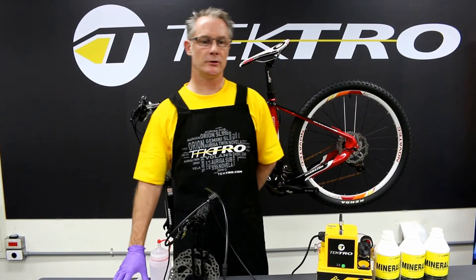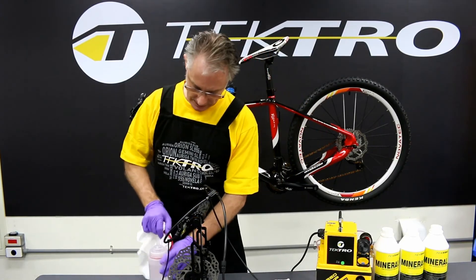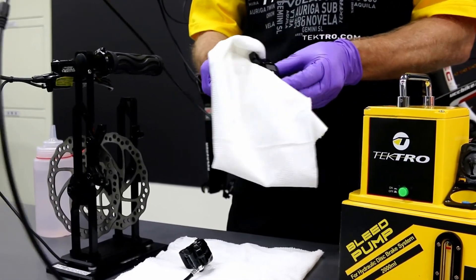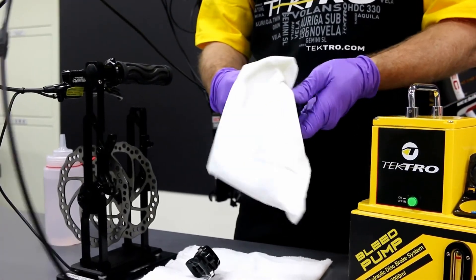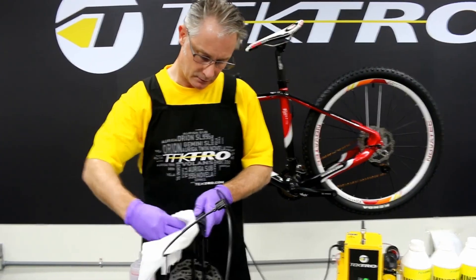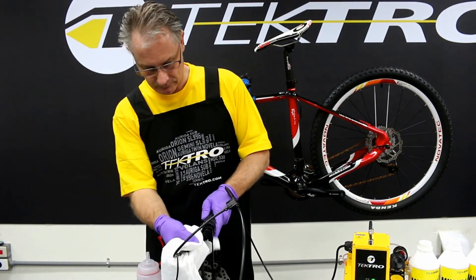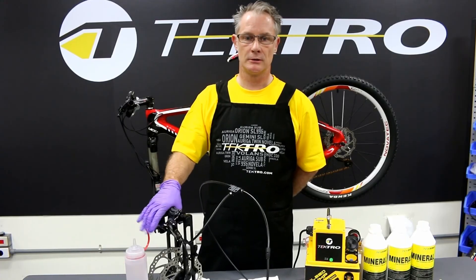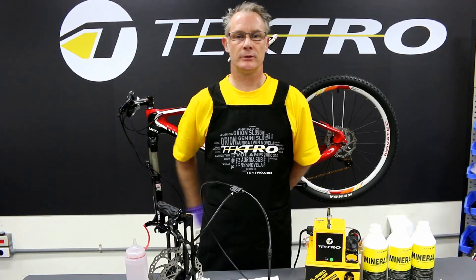Now that we've removed all the bleeding hoses from the two calipers and the lever, using our alcohol solution we're cleaning up, making sure all the residue and oil are off, as well as the lever reservoir — making sure there's no residue to collect dirt. We've flushed everything and are now ready to test to make sure that the modulation is proper in the two-caliper system. Everything feels very good and it's ready to install.